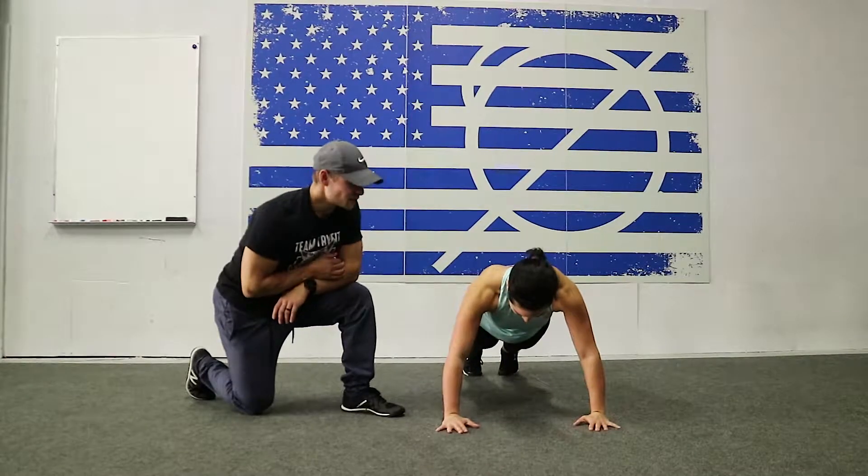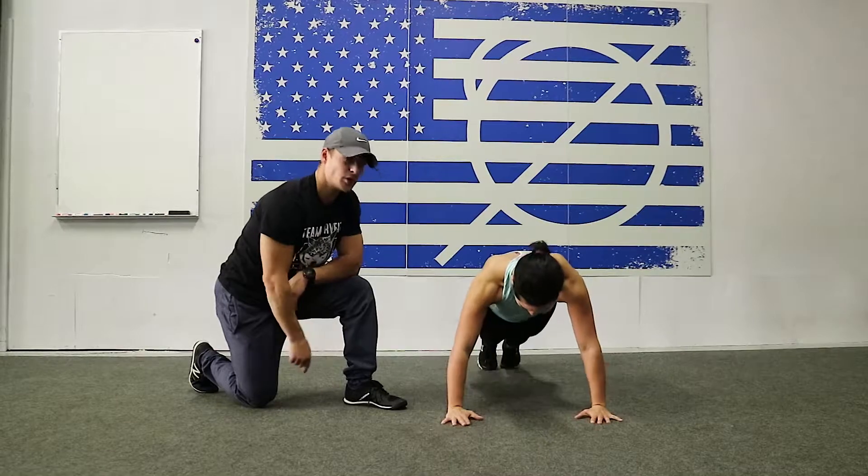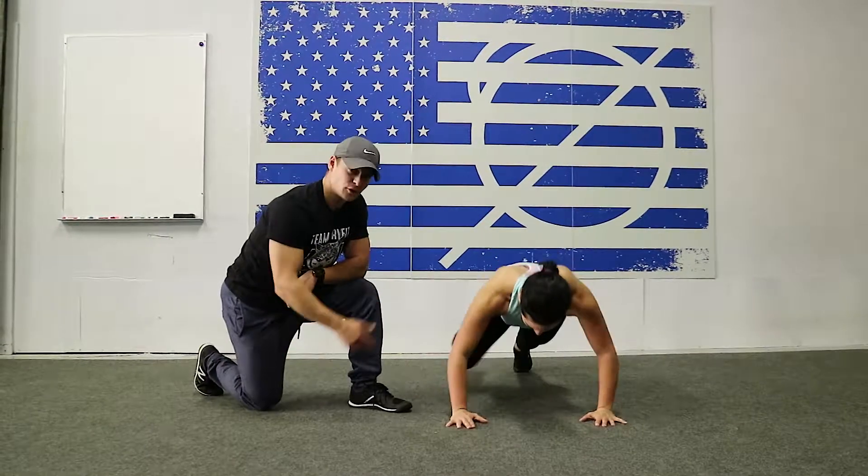On our lizards, we're going to start in our push-up position, bring our knees to the outside towards our elbows, and get a little bit of a dip, or even a full push-up if you can get it.